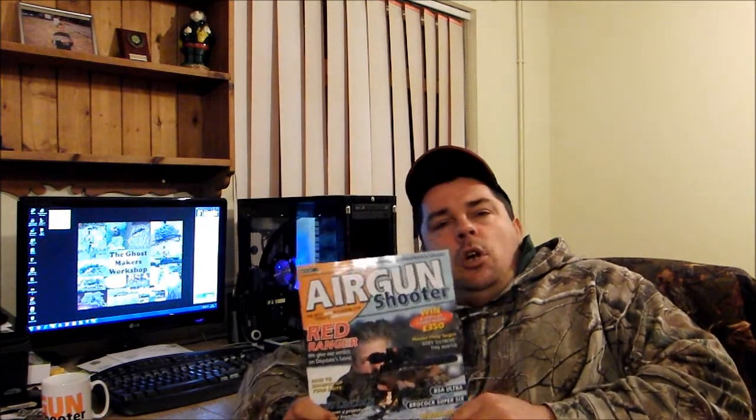How you doing, welcome to Air Rifle Hunter Review. Something we haven't covered on the Air Rifle Hunter Review yet, and it occurred to me the other day it was a bit of a no-brainer — we haven't covered shooting magazines.